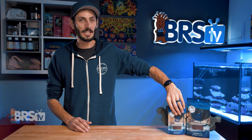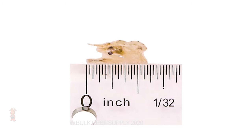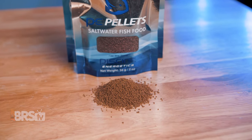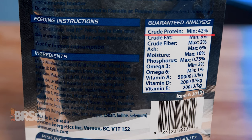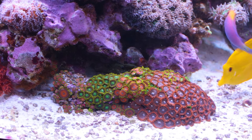The number one ingredient is of course PE Mysis, gut loaded with phytoplankton and omega fatty acids to increase their protein and crude fat content. PE also includes other ingredients to round it out into a balanced diet that will naturally bring out coloration in your fish. The guaranteed analysis shows crude protein at a minimum of 42%, crude fat at a minimum of 8%, omega-3 and omega-6 at a minimum of 3%, as well as vitamins A, D, and E — all great values for a quality fish food focused on protein and fat to keep your fish growing well with the energy they need to power through your high-flow reef tank.